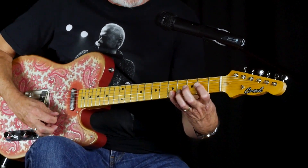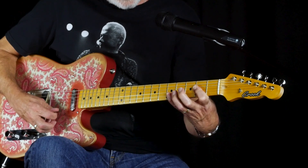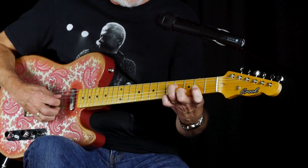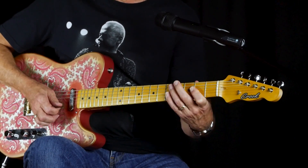Here's the bridge pickup. Here's the bridge and neck together. And here's the neck pickup.